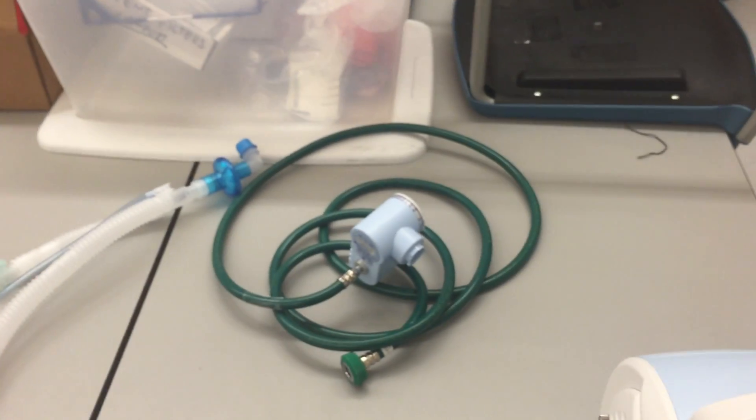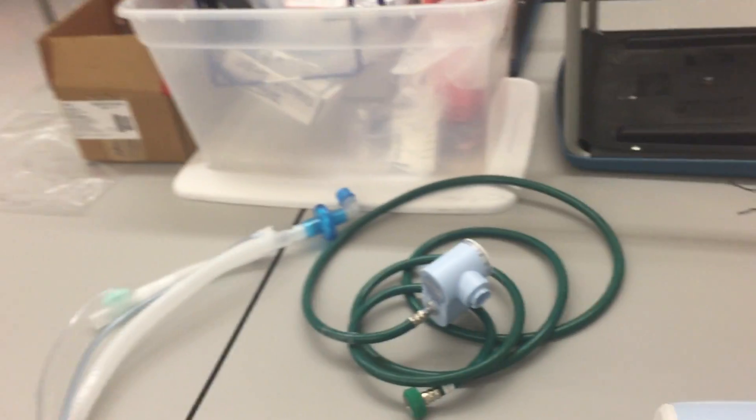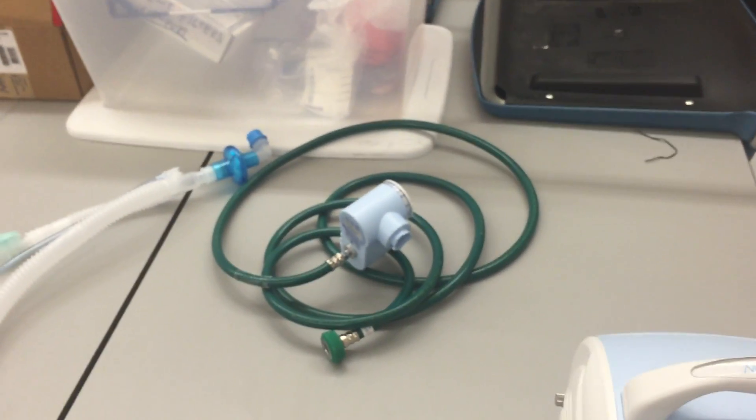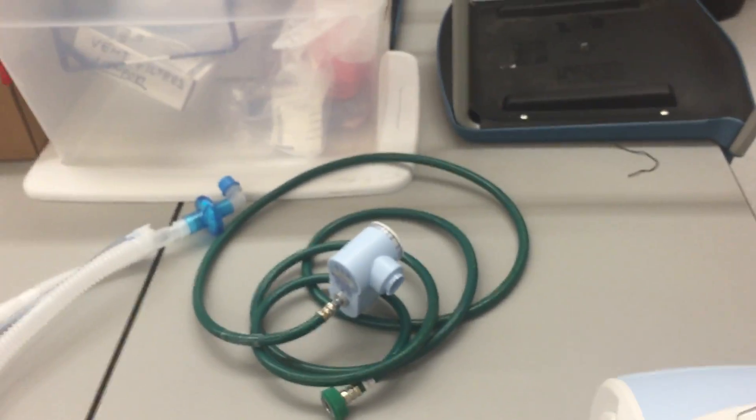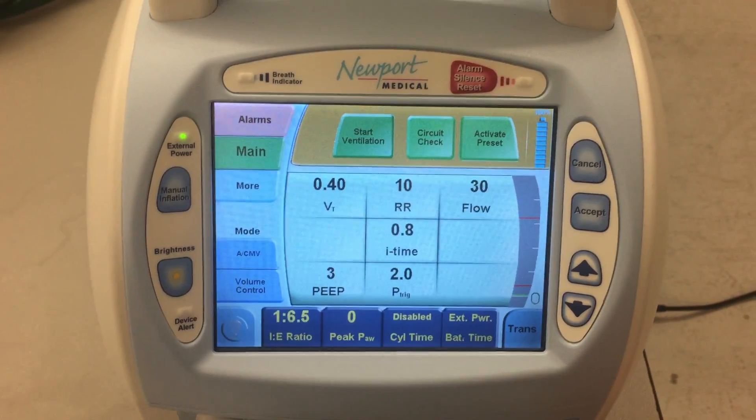Now, I'm not using the mixer, so I'll just be doing a room air setup, but we talked about how that goes and how we can attach that to a high-pressure gas source. So the ventilator is now ready to go — let's get in here a little closer.